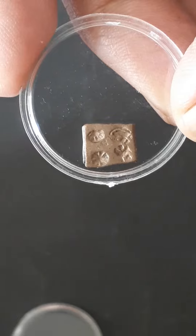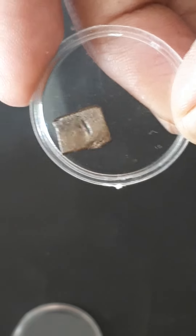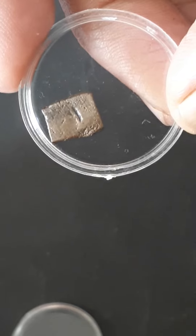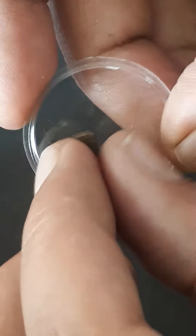On the obverse there are back-to-back sun-like symbols punched, and on the reverse you have a counter-bank control mark, as you can see clearly. These were tiny pieces of coins, mostly under one gram.